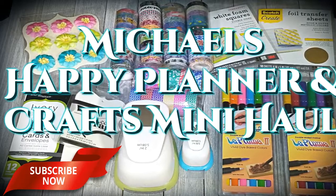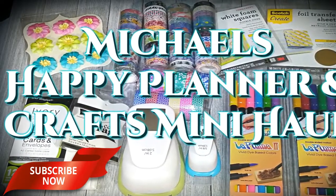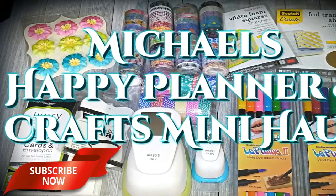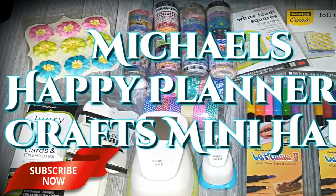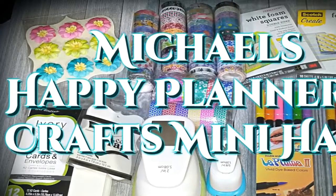I'm going to share with you a haul — a Happy Planner haul from Michaels. If that sounds like something you're interested in seeing, stay tuned. Let's get started. Let's start with the A2 cards.